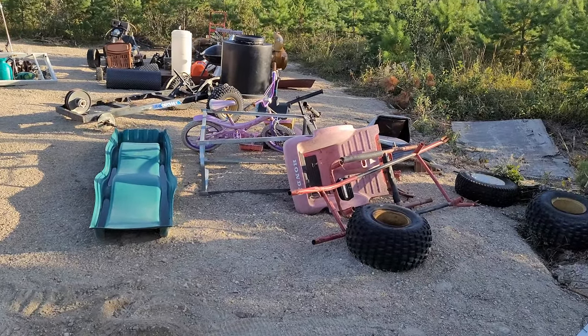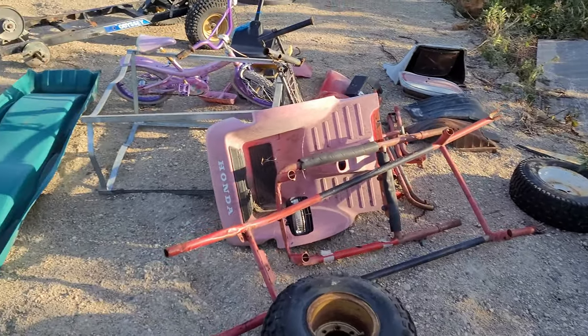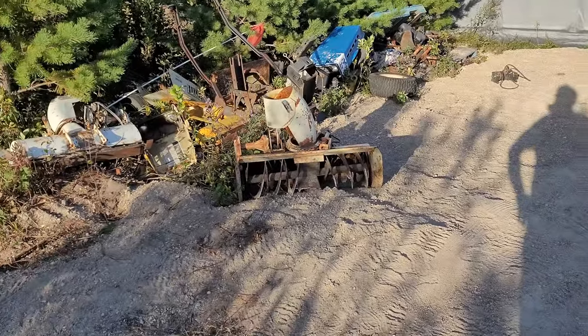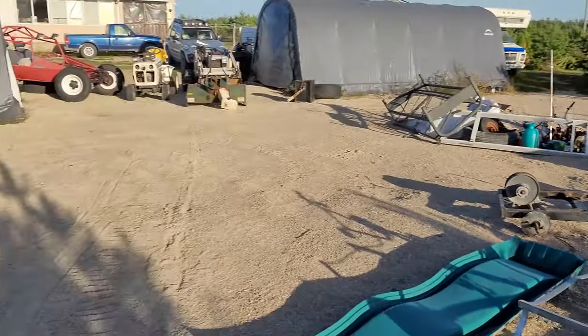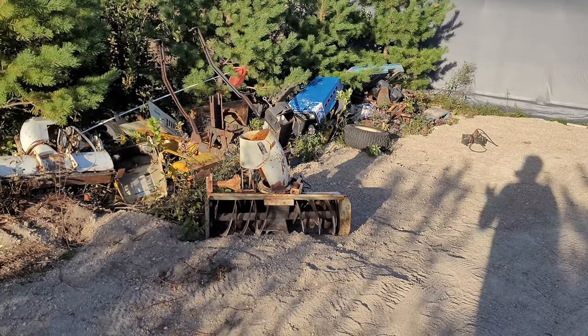Today is September 10th or 11th — some people are talking about 9/11 stuff so it might be the 10th. It's a Thursday. I'm out here on a Thursday doing projects. Had some stuff to take care of in the city, so it feels weird having a Thursday off.